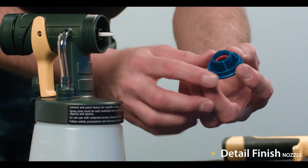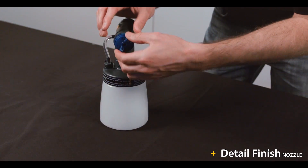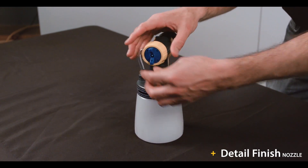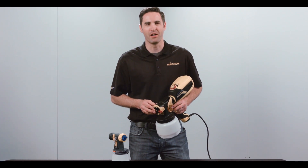For reassembly, look for the cutouts on the nozzle ring and align one of them with the post on the gun. Put the air cap in place, then screw the connecting nut back on. Before starting a new painting project, double check to make sure that your spray gun is assembled properly.